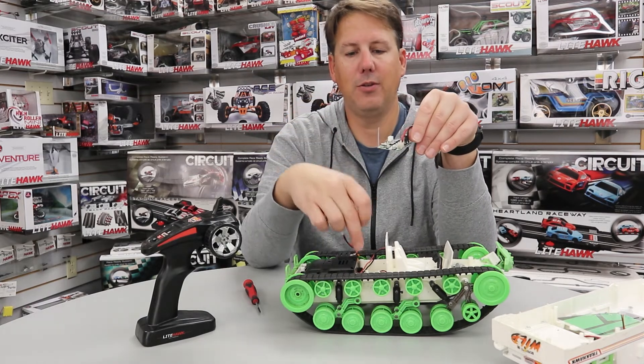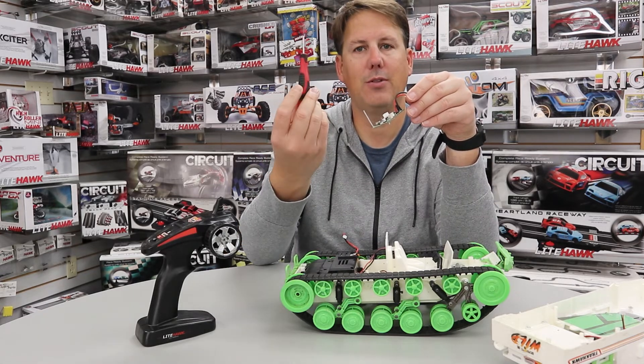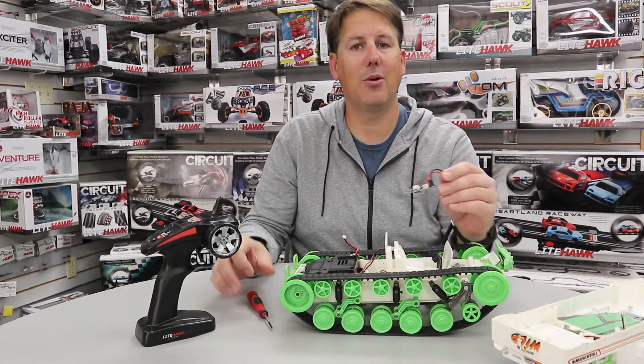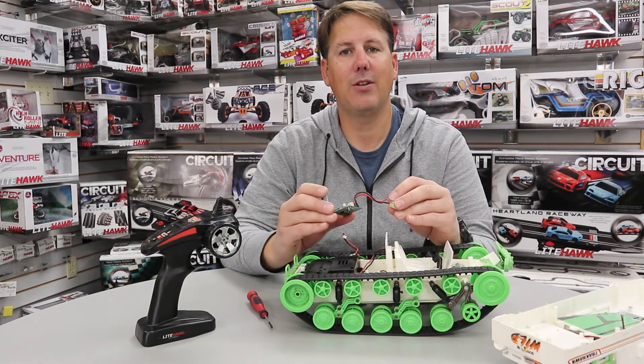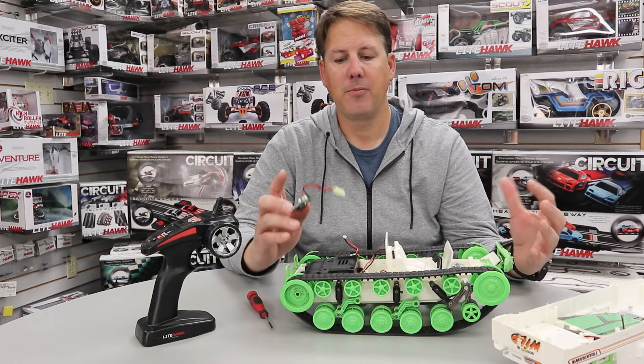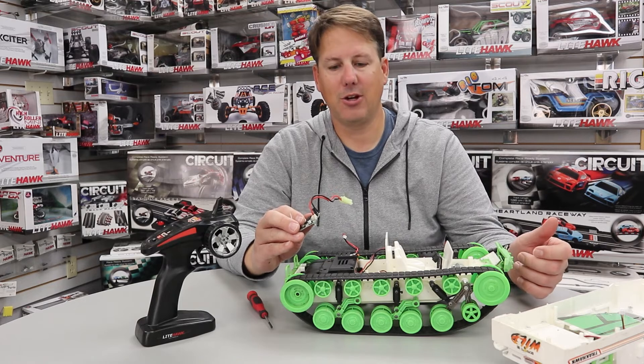It's two Phillips screws to remove it. I've done the entire job with a single Phillips screwdriver — you don't need a whole bunch of tools. It's a great feeling when you've got your broken toy and now you've got it back up and running. It is definitely a sense of accomplishment.